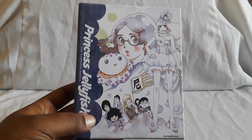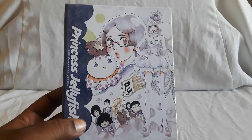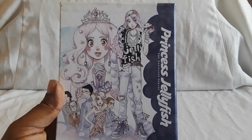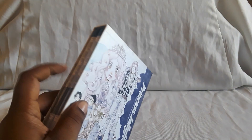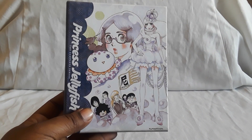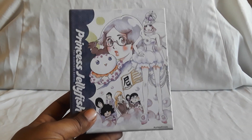Next up is one I did a video for along with the complete manga — Princess Jellyfish. This is a really cool and really funny series. I love the story and the manga was pretty good too. This particular set I believe is long out of print now, but there is a save edition for it, so you can still get Princess Jellyfish. I highly recommend it and the manga as well.